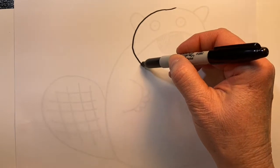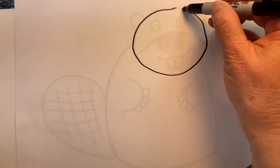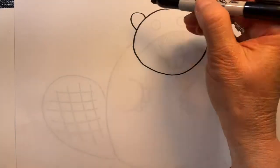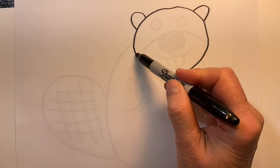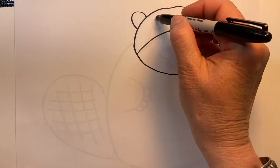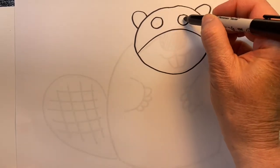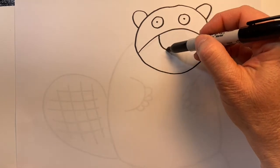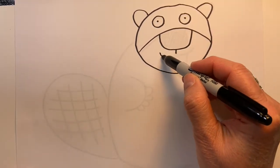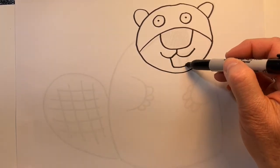The head will be just a kind of an oval shape and we'll add some arches for his ears, and let's create a big arch inside his face. Create some circles here for his eyes and his nose, and then two great big teeth.